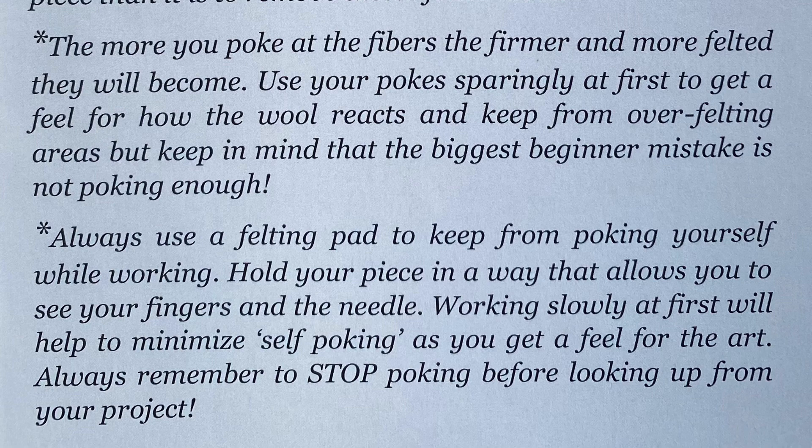Always, always use a felting pad to keep from poking yourself while working. Hold your piece in a way that allows you to see your fingers and needle. Working slowly at first will help minimize self-poking as you get a feel for the art. Always remember to stop poking before looking up from your project.